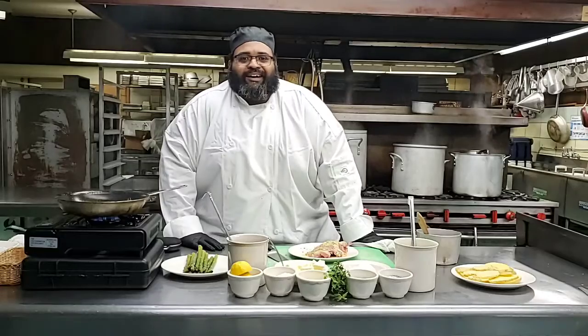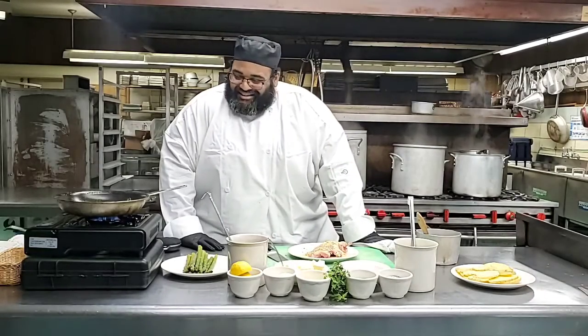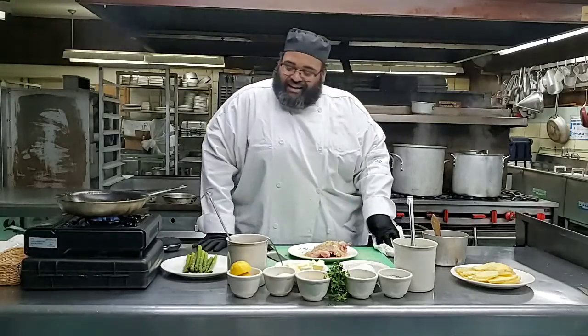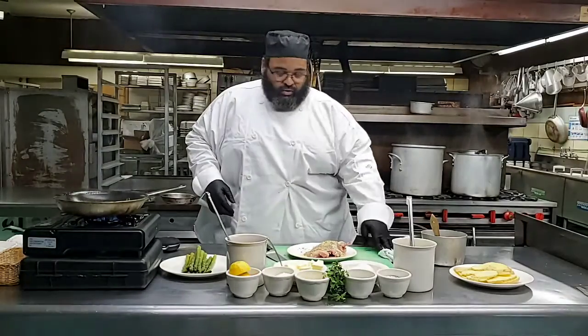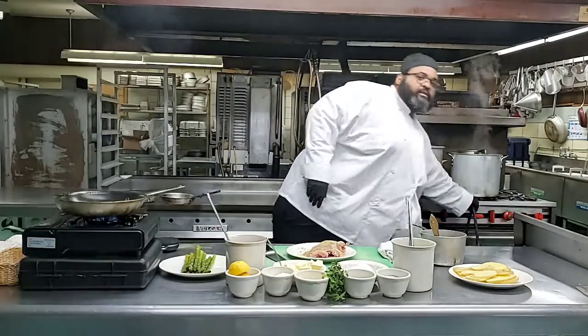We want to most definitely prevent the chicken from burning. Pensacola, Florida - now as well with Chef Bob. Yeah, that's Chef Bob. So now we're going to go ahead and add the chicken breast, and the heat is where we want it to be.